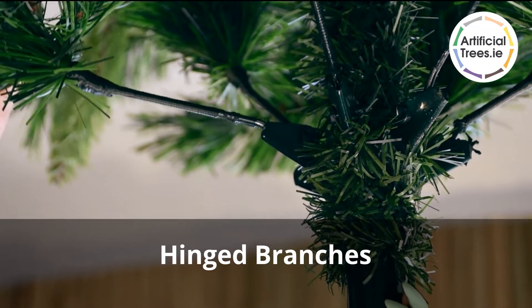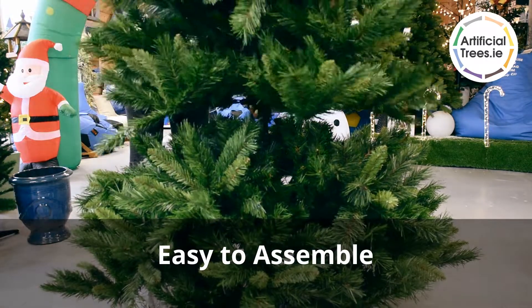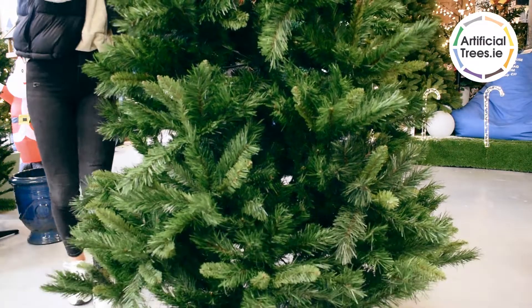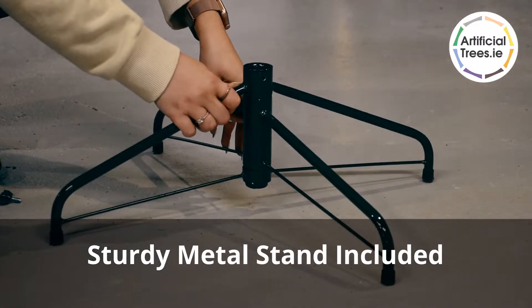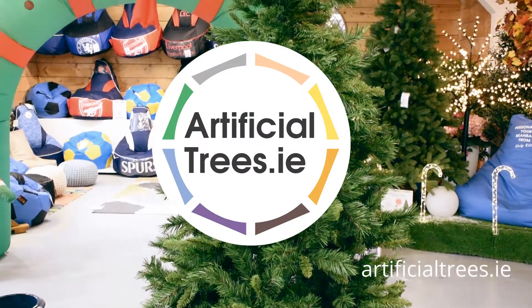Its hinged branches make assembly of this tree quick and easy. Also comes included with a sturdy metal tree stand. Get yours at artificialtrees.ie